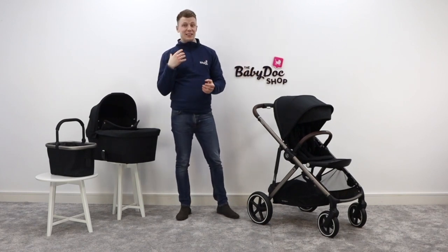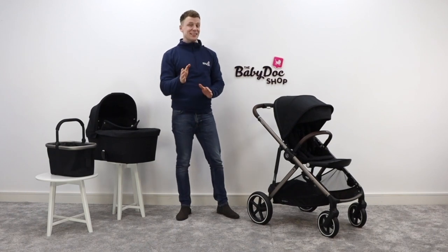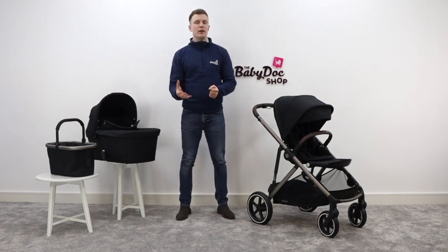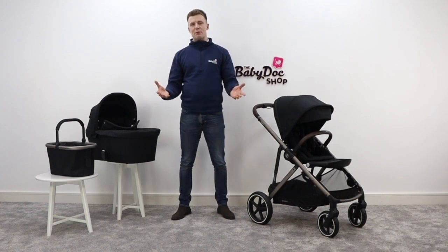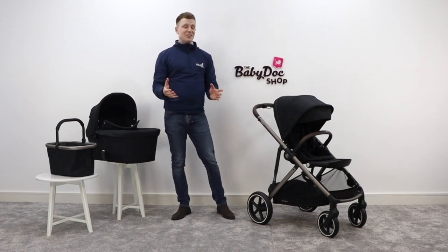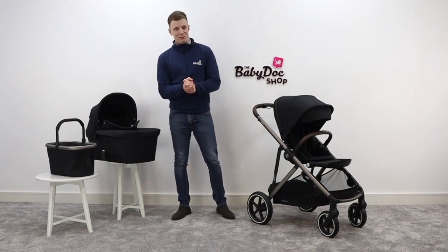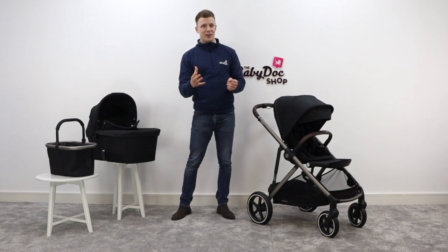For your convenience, I've divided this video into chapters so you can access the nuggets that you need a little bit faster. But before I get stuck in, if you do find this review helpful, please show your support by liking, commenting, and sharing with your friends. Here at The Baby Doc Shop, we are fanatical about all things baby and we just love helping people find a buggy that matches their lifestyle.